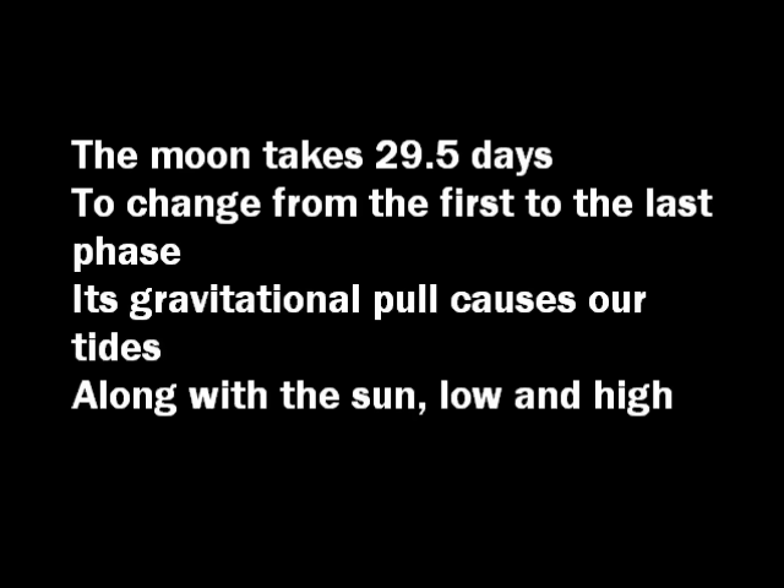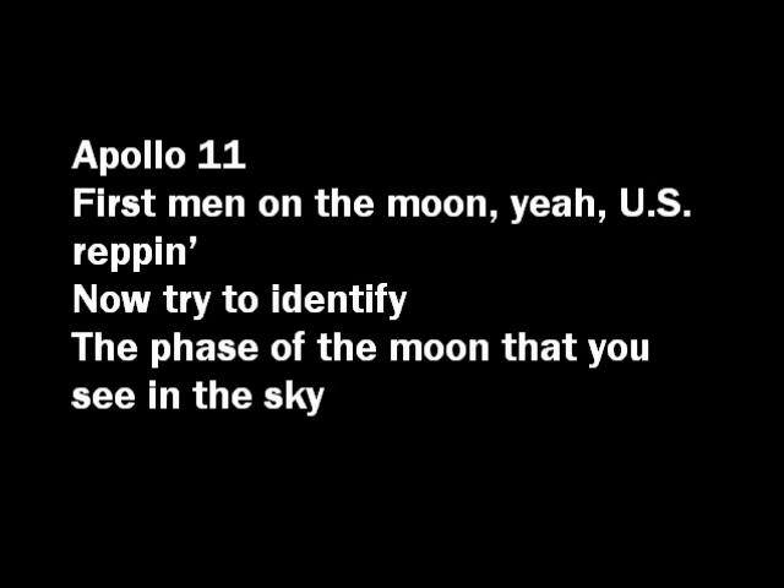The moon takes 29.5 days to change from the first to the last phase. Its gravitational pull causes our tides, along with the sun — low and high. Apollo 11 was the first man on the moon. Now try to identify the phase of the moon that you see in the sky.